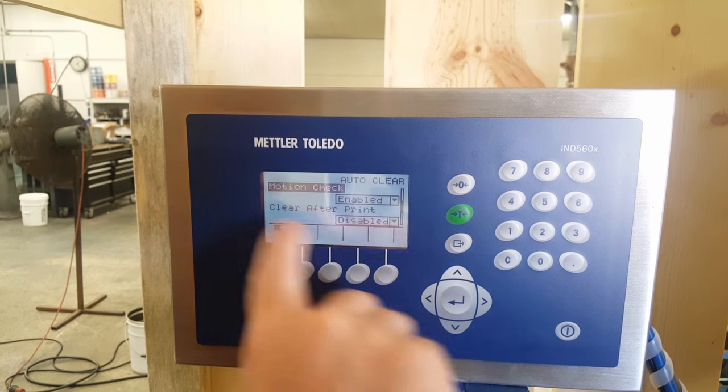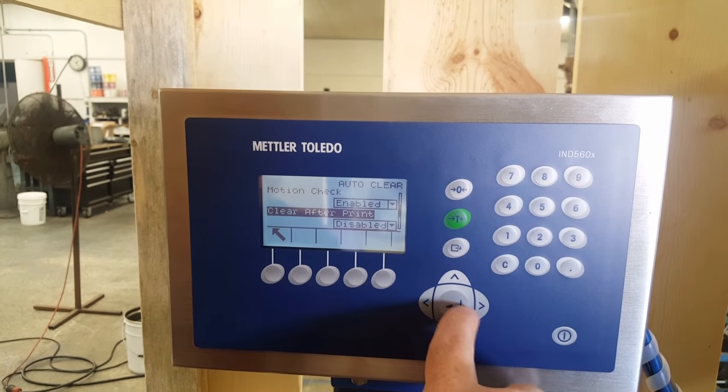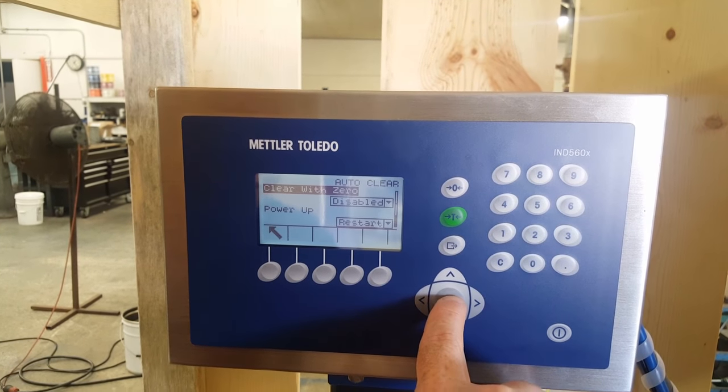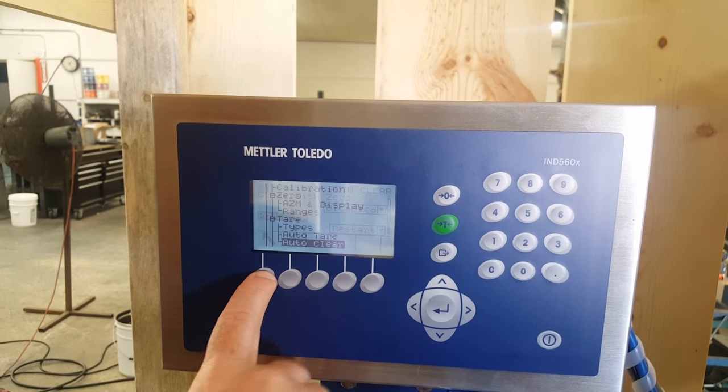Scrolling through to the other page — motion checked, enabled. This all has to do with printing, which we're not really using, so you shouldn't have to worry about it. Disabled, power up, restart. Up and out of there — you're done.